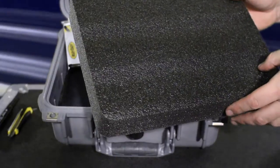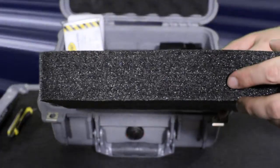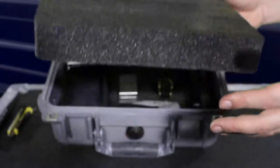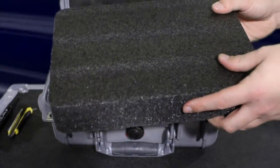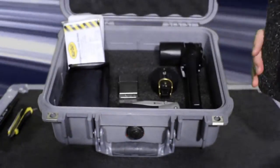So what Kaizen foam is, is a PE foam laminated in eighth-inch layers. The concept behind this design is that you can control the depth of the cavities you make for your items. This foam is very durable and not only keeps your items organized, but secure and padded as well.